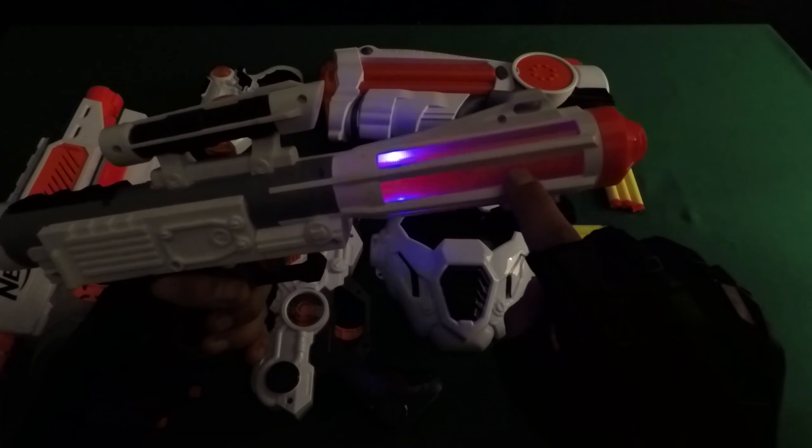Light up! It's great. Nerf gun — Nerf Modulus Mediator.